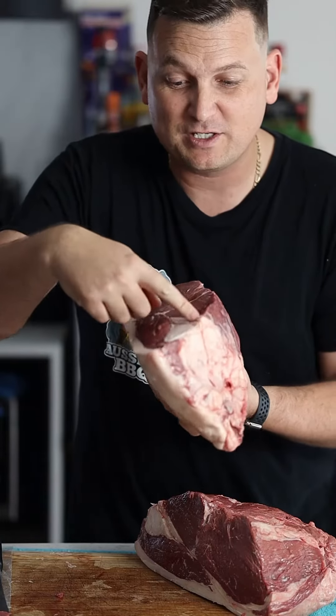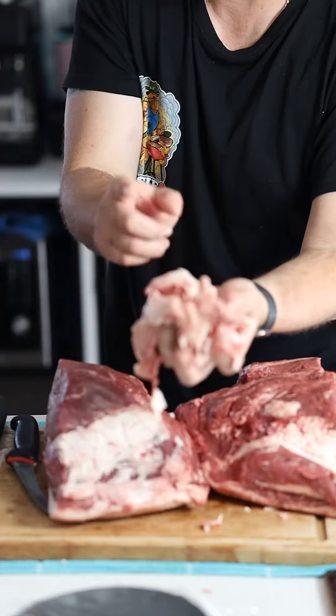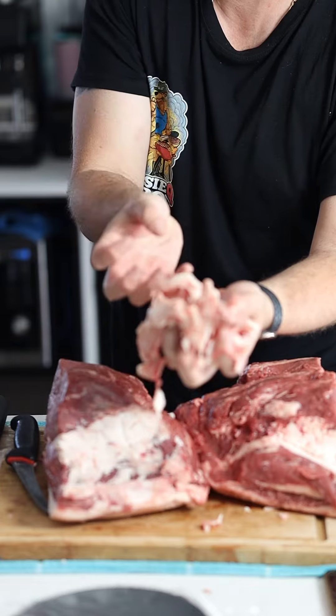We're gonna use our boning knife, we're just gonna hone out that large chunk of fat there, or just scallop it out. With that fat that you've scalloped out, you can put it into a small tray, into the oven or your smoker, render it down, and it'll become tallow.